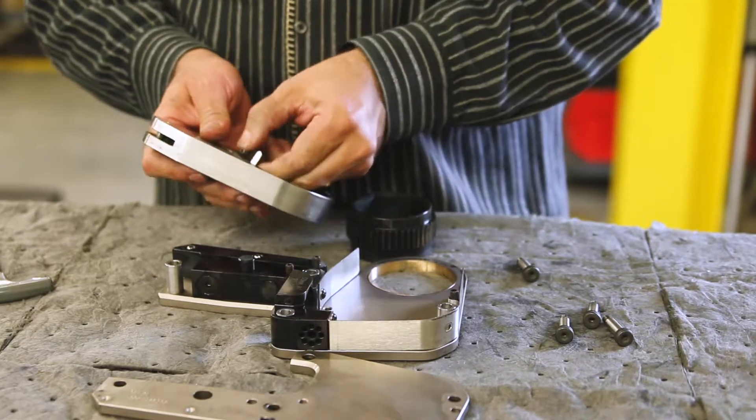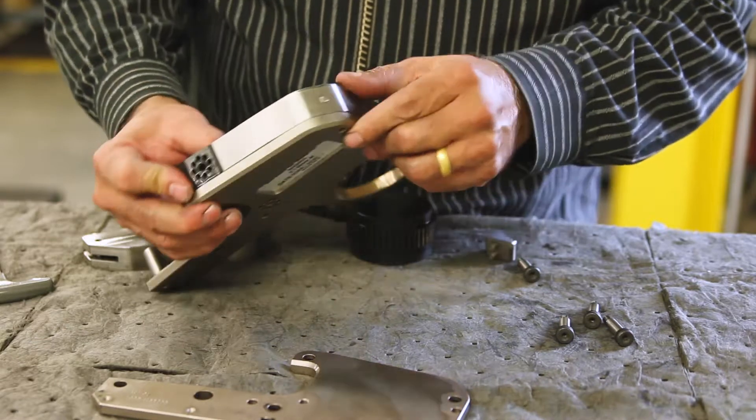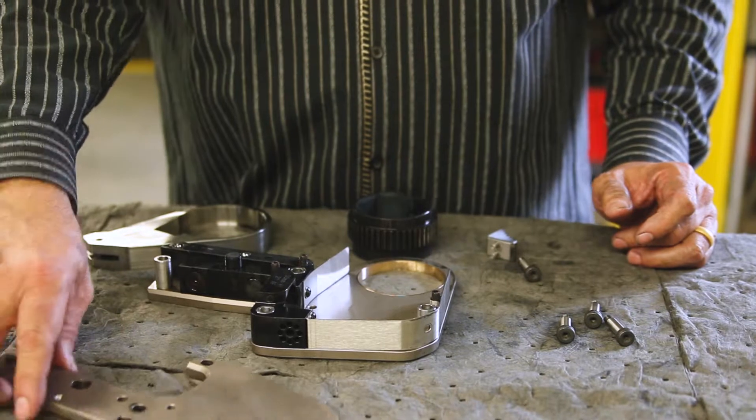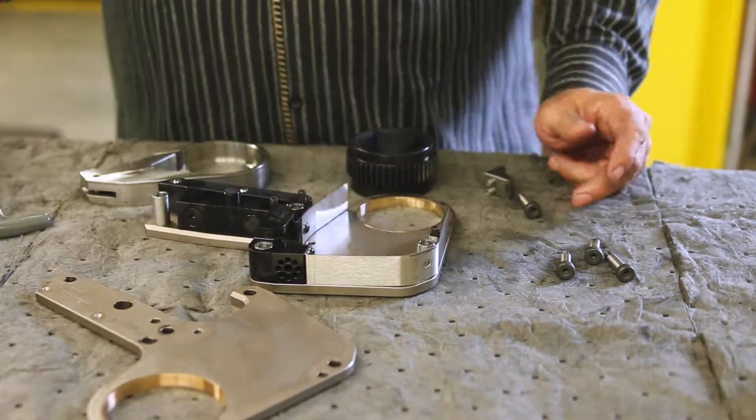Clean all exposed components with mild solvent. Inspect the front and rear guard for deformation, strip bolt holes, and side plate spacer damage.